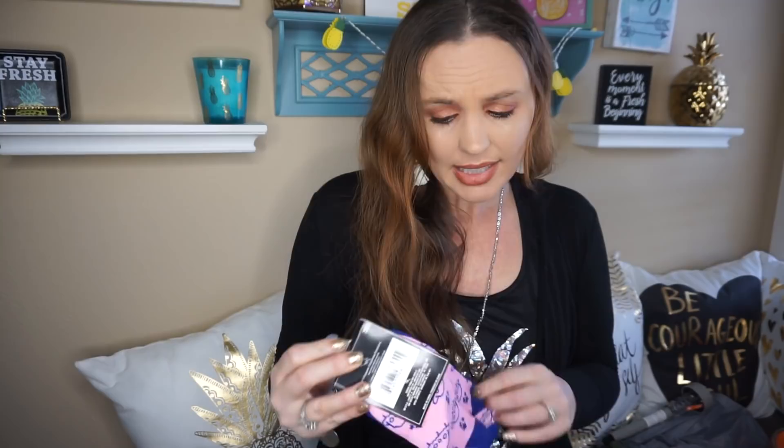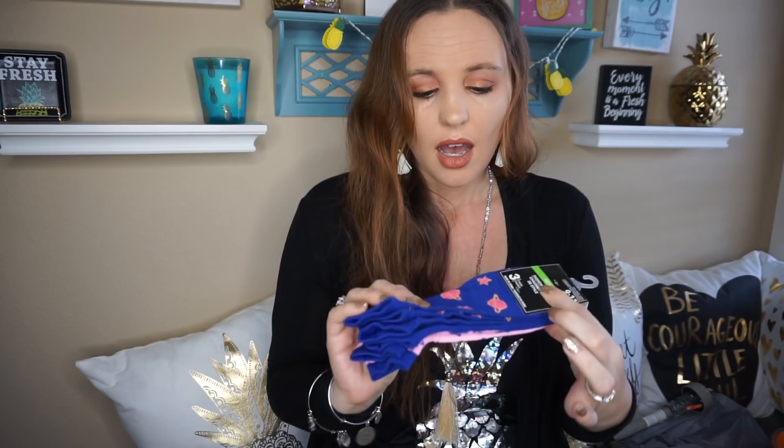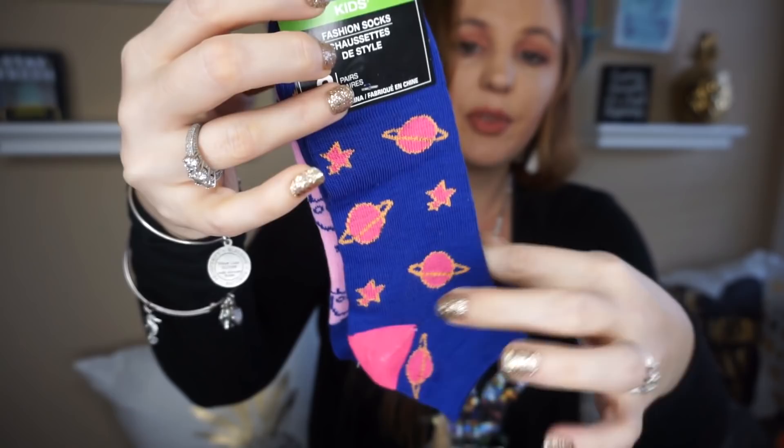They did have some cute new socks I haven't seen before — new to me at my Dollar Tree. They have little planets on one side and plain blue on the other, and then on the back they have little spaceships. I thought these were super cute.